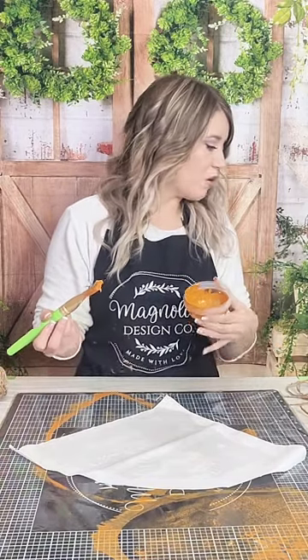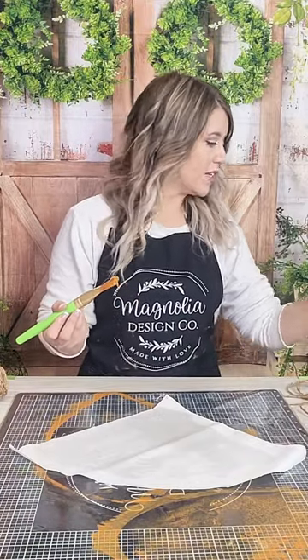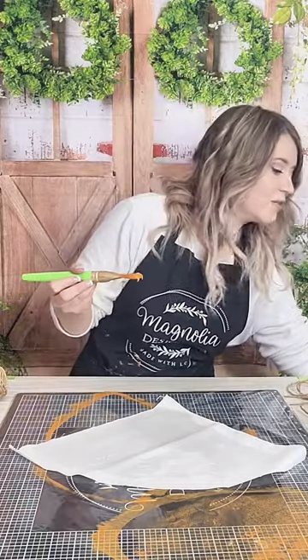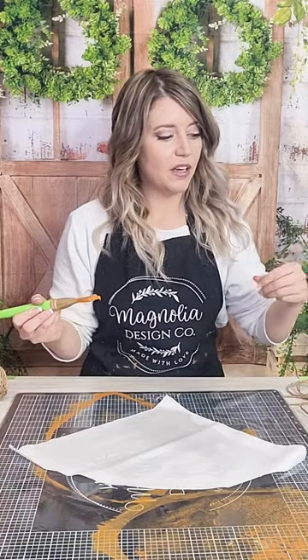So what I'm going to do is we're going to watercolor our stuffy using our ink. We have some rose gold, some vibrant orange, pumpkin pie, and a little bit of white mixed in there to get this beautiful little carrot color.